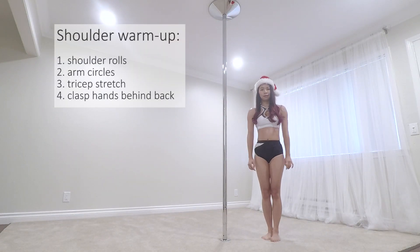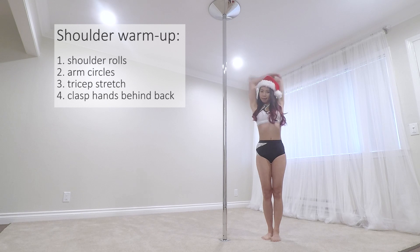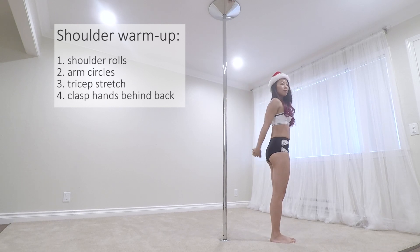Let's start with some shoulder warm-ups like shoulder rolls and arm circles both front and back. Then triceps stretch on both sides. And then clasp both hands behind and roll the shoulder back.